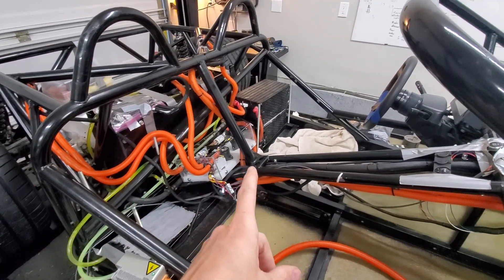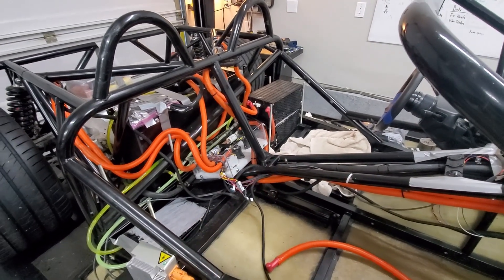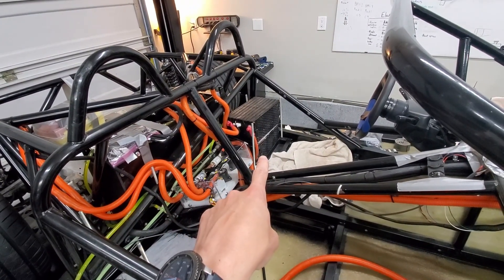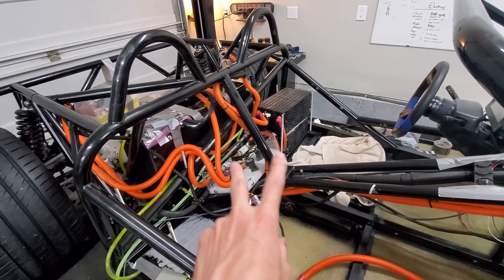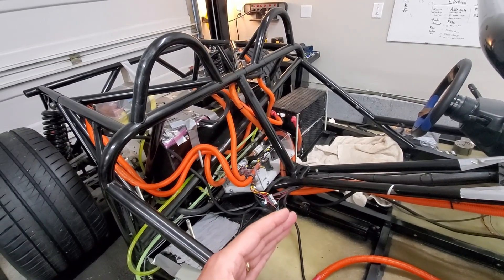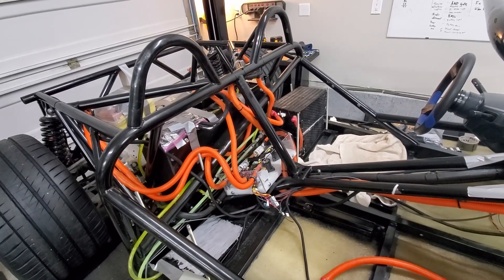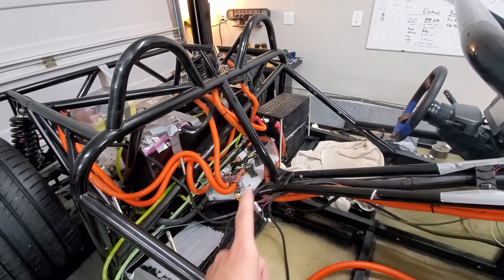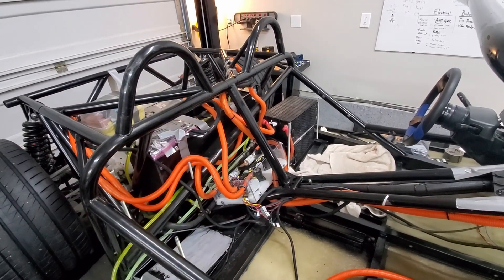One other thing I'm going to tackle — I got several comments on the batteries and the securement for the ones behind the seats. I'm going to leave one there since it has good support, so one behind each seat. The other two are going to go further back, which will move the center of gravity just a little bit back. I want to listen to others with good advice. So those two plus the four in front will be pack one, and the four plus the two going further back will be pack two.